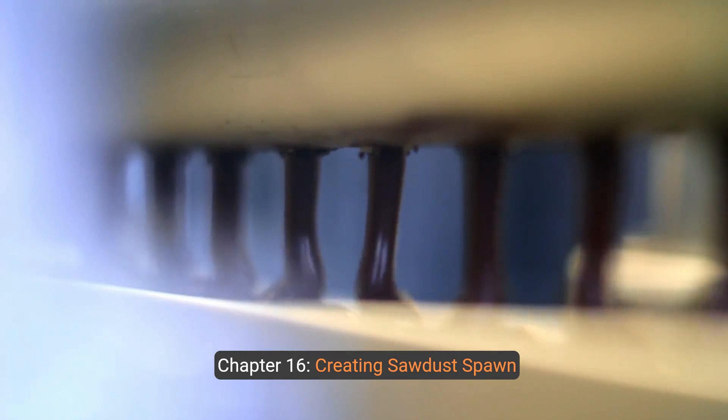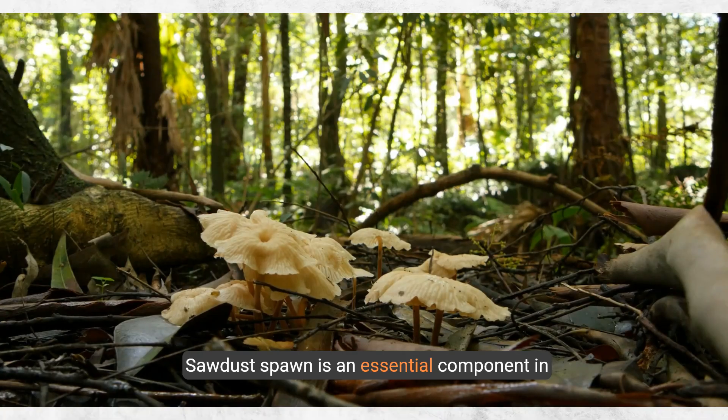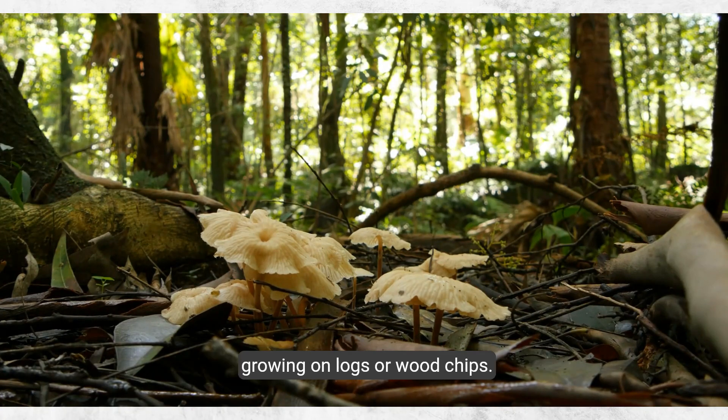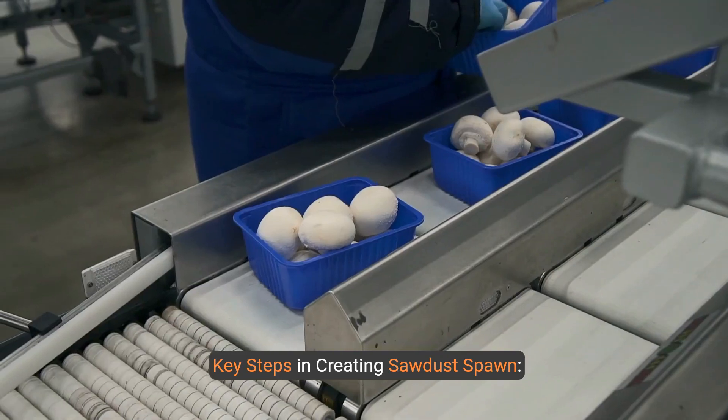Chapter 16: Creating Sawdust Spawn. Sawdust spawn is an essential component in mushroom cultivation, particularly for outdoor growing on logs or wood chips. It involves colonizing sawdust with mushroom mycelium, which can then be used to inoculate larger substrates.